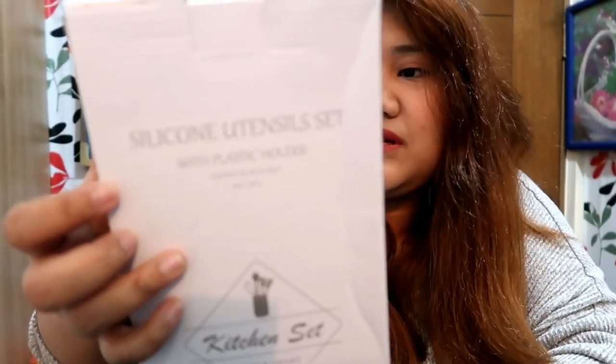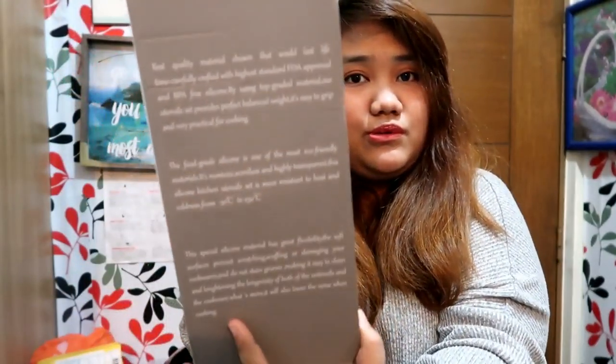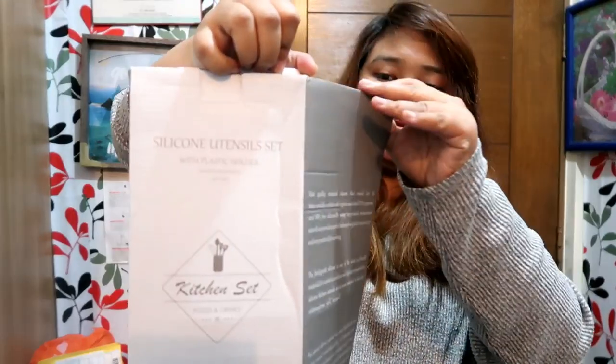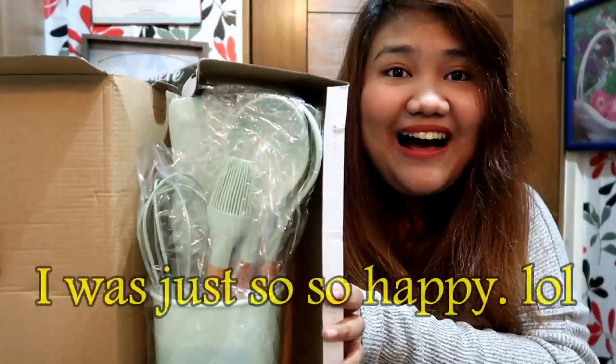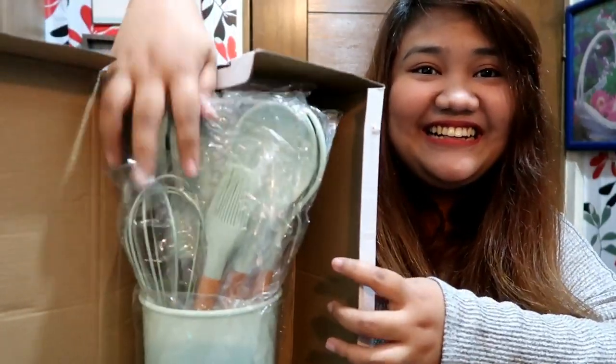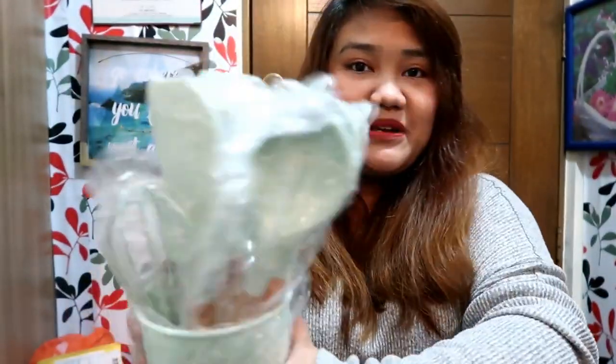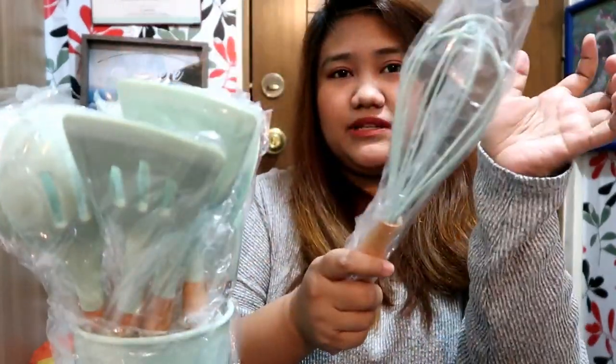Temperature resistance 30 degrees to 230 degrees. There's also a description here and it's made in China. Let's open it. So this is a set of kitchen tools — cooking tools. I think there are 12 pieces; you can buy them per piece. There's something as low as 79 pesos — I think the whisk is 79 pesos — but some are 150 or 200 pesos.